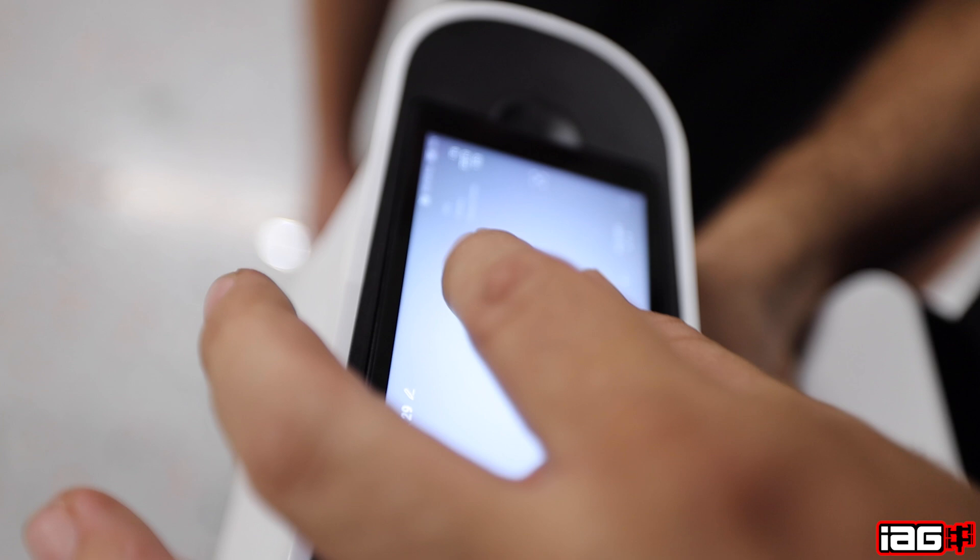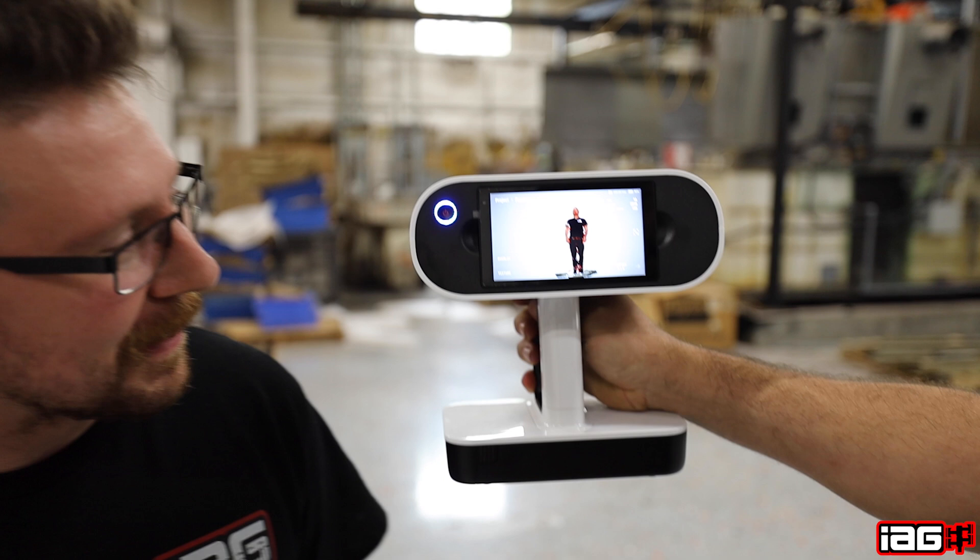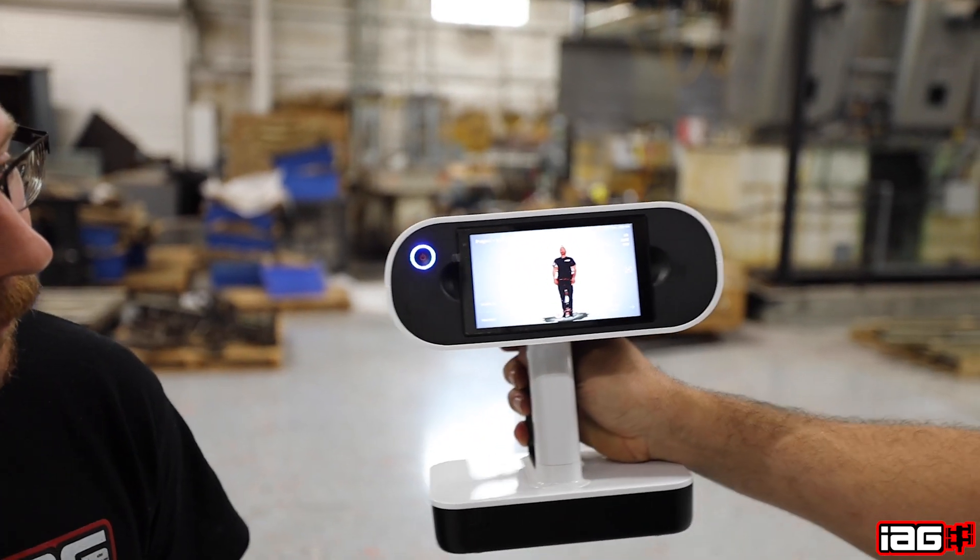Look at this, guys — this is damn near life-size. That's the same height right now. Let's pop the hood, get this thing set up, and see if we can even eye up where the AOS is going to go.